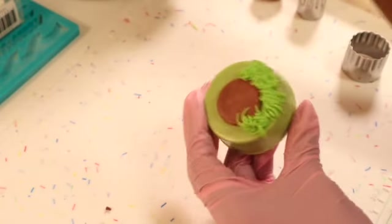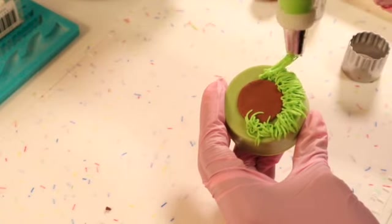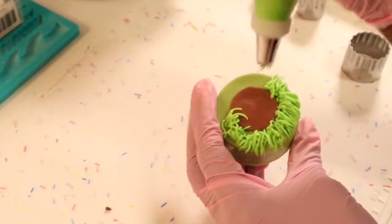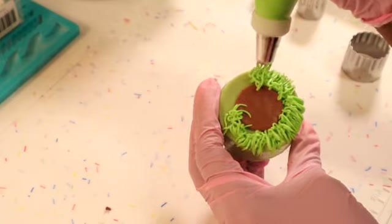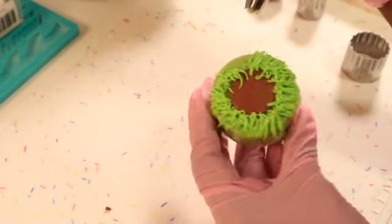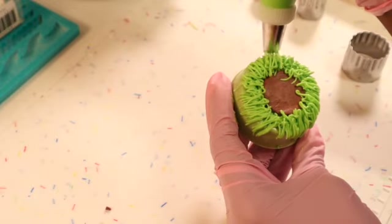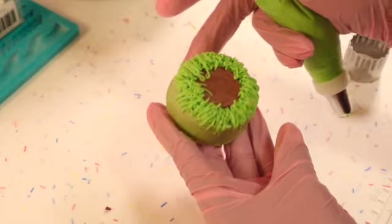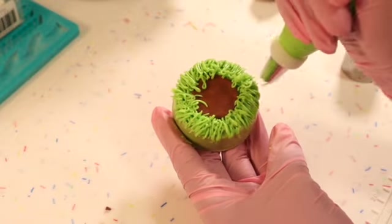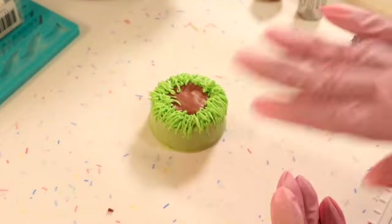You do not have to use royal icing — you can use buttercream — but because I wanted these to dry up nice and hard I decided to go with royal icing. I have a home business where I'm always making cookies, so I always have royal icing around; it was a bit easier for me. Once you've gone all the way around your little circle, we are going to move on to creating the basket.